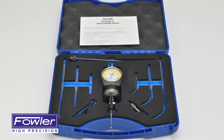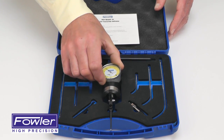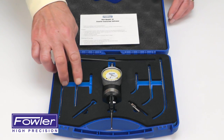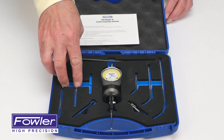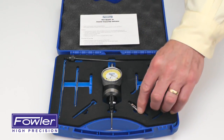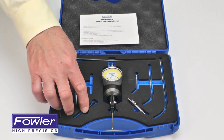The Fowler two-dimensional coaxial indicator set, supplied in a fitted case with the coax indicator, restraining rod, three internal measuring rods and three external measuring rods, and also a center point feeler with a tightening wrench.